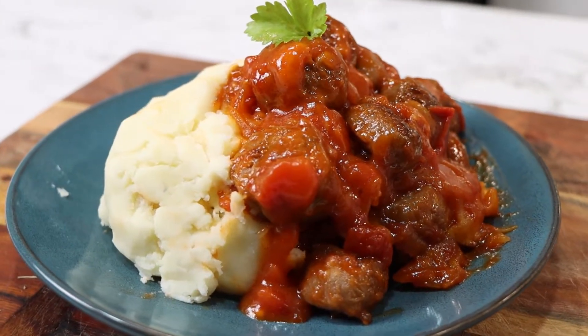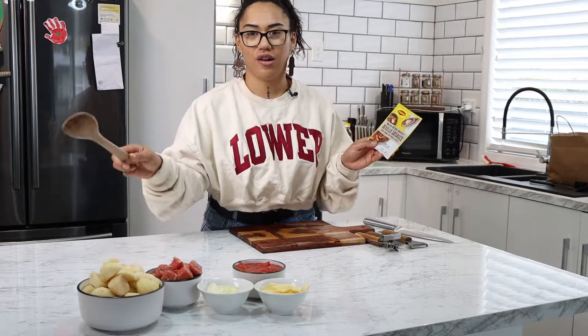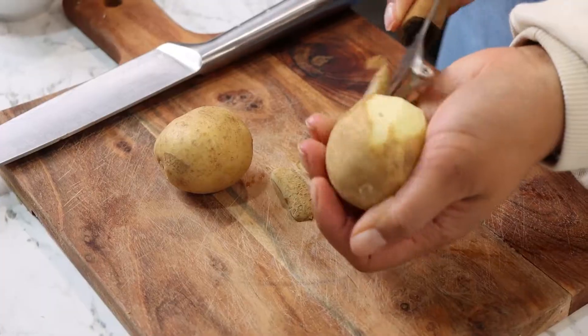Today we're making deviled sausages. So what do we need? One packet of deviled sausages mix, some potatoes, some sausages, one onion, one apple, and a can of tomatoes.